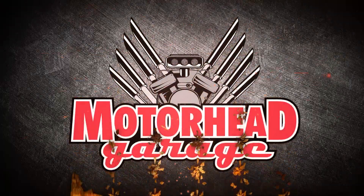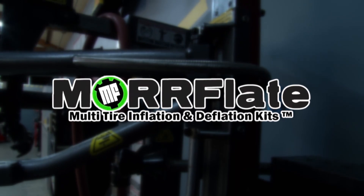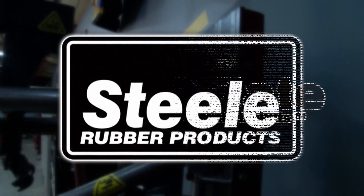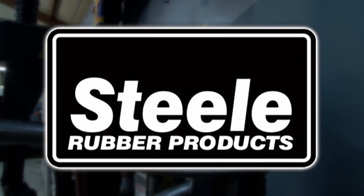Motorhead Garage, presented by DragonFireTools.com, is brought to you by Morfleet multi-tire inflation and deflation kits, and by Steel Rubber Products, quality crafted rubber parts and weatherstripping.